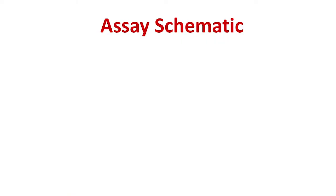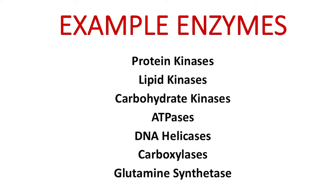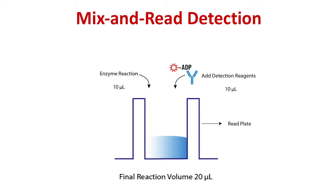Now let's discuss some assay basics. The TransScreener ADP-FP assay is a far-red, competitive fluorescence polarization assay. Because it is highly selective for ADP, the assay can be used with any enzyme that converts ATP to ADP, regardless of what other substrates are used. Examples of enzymes include protein, lipid, and carbohydrate kinases, ATPases, DNA helicases, carboxylases, and glutamine synthetase. The TransScreener assay is designed specifically for high-throughput screening with a single-addition, mix-and-read format. Run your enzyme reaction, add detection reagents, and get the results.